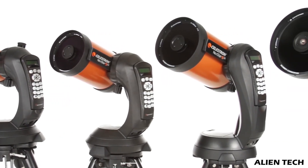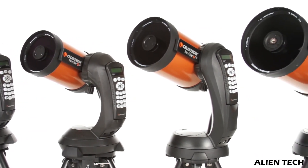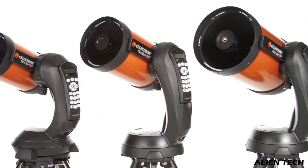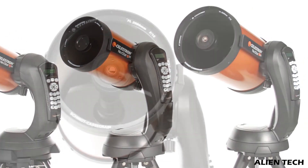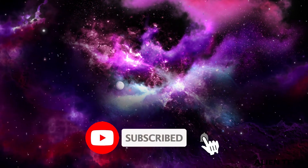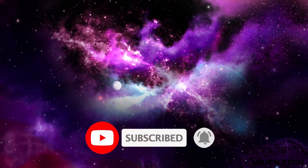That's the difference between these three telescopes. I hope this video helped you make a better buying decision. If it did, please give a thumbs up to this video. If you want a review of any other telescope you have in mind, please let us know in the comments below. Thanks for watching and subscribe to our channel for more technology-related content.